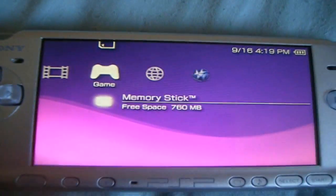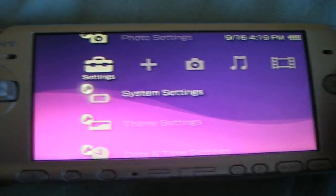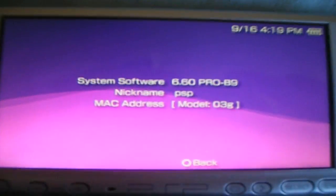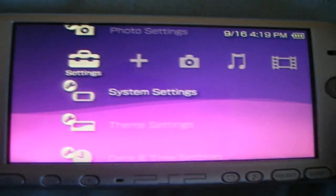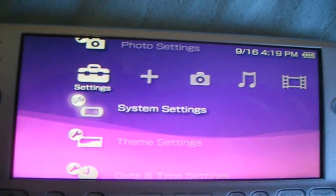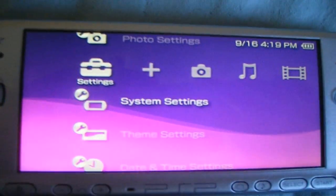When I press Select, the VSH menu pops up. I'm just going to scroll to the left to System Settings. And there you have it — 6.60 Pro B9. So this is how you hack your PSP custom firmware on 6.60 firmware. Please rate, comment, subscribe. Thank you.